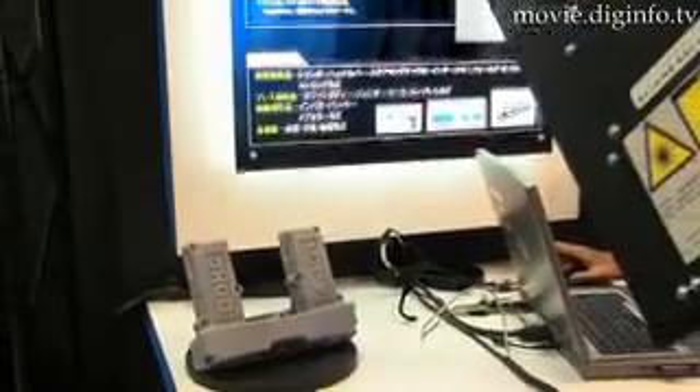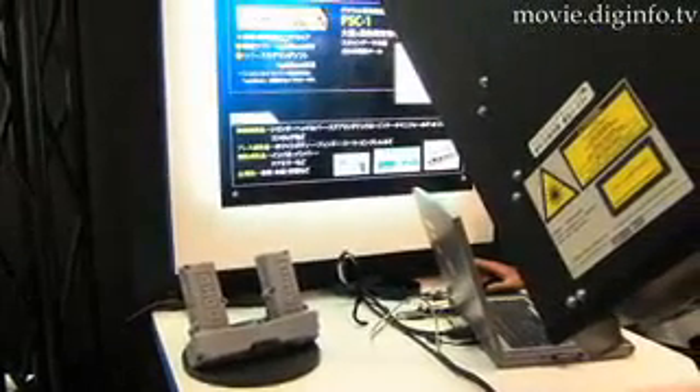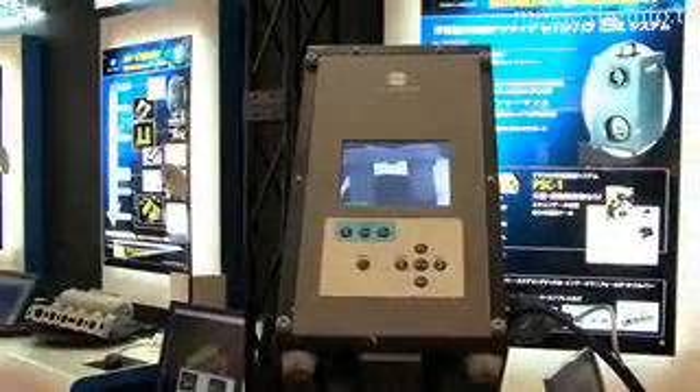The digitizer has micrometer accuracy and can be used in a wide range of applications, from reverse engineering, design verification, and accuracy inspection, to inspecting the wear on parts and examining the human body.